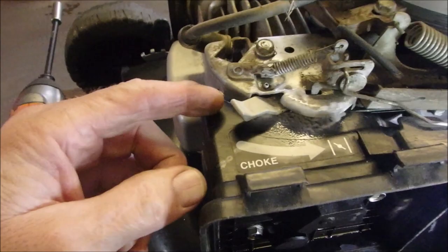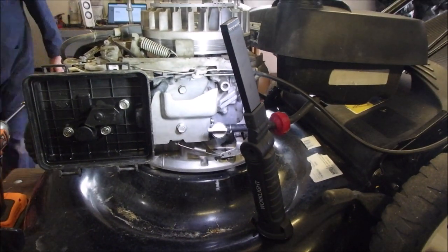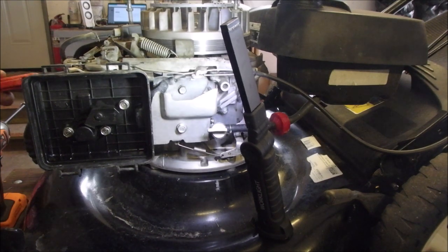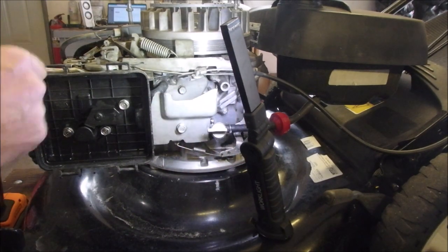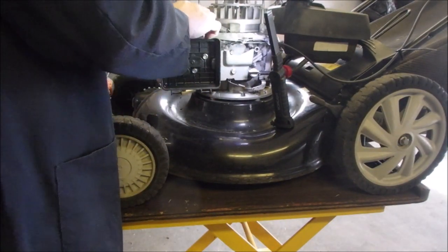This is the choke mechanism that's causing me all the grief. Let's get some air on here, just clean it up a little bit. I might just take off this controller part — let's see how dirty it is.